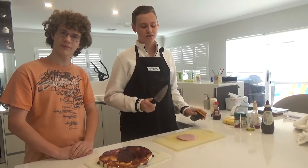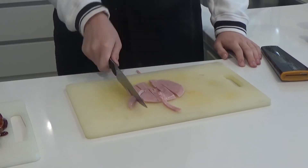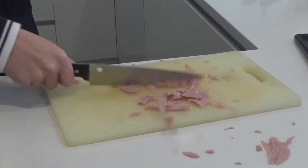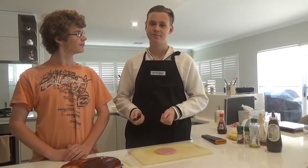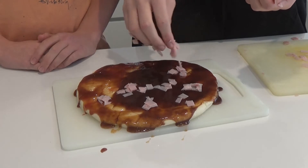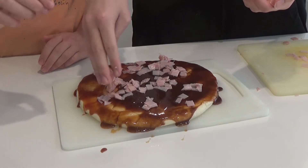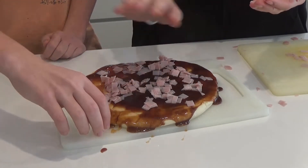So next you want to slice up your hands. Just thin slices, not too thick, just right. Now that your hands are sliced, you want to sprinkle it lightly over the base of the pizza. It's written in ham.